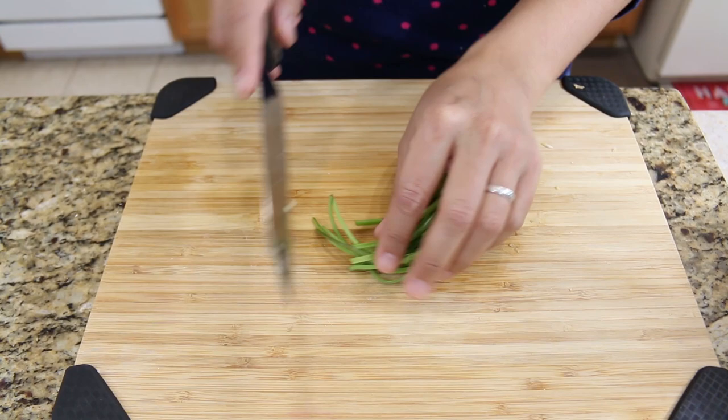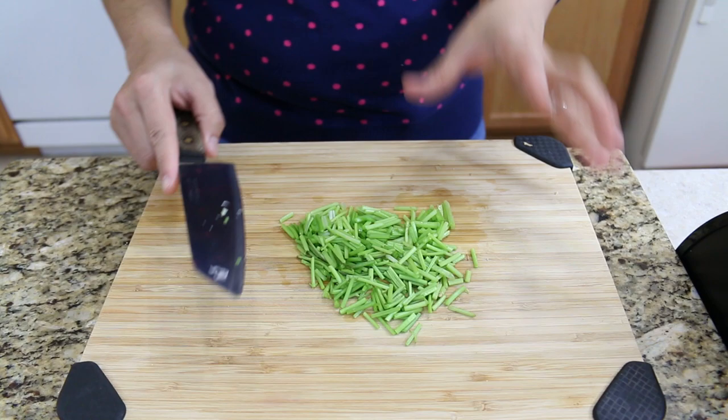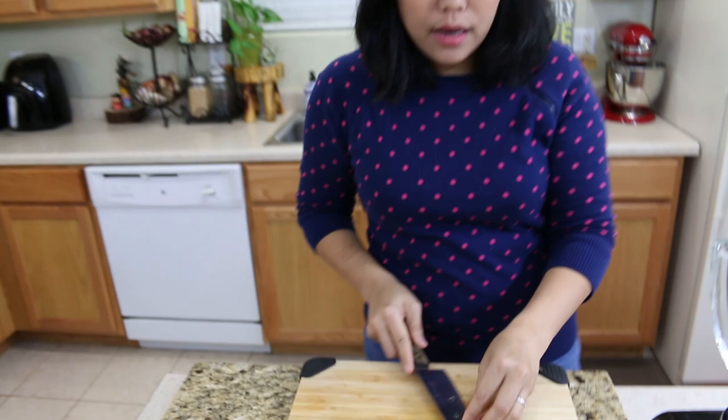Next, cilantro stems. I will use five tablespoons of cilantro stems and now I'm gonna chop them up a little bit. Okay, five tablespoons of cilantro stems is done. Of course in Thailand we use the cilantro roots, but it's hard to find here so I only use the cilantro stems — they give a good flavor also.